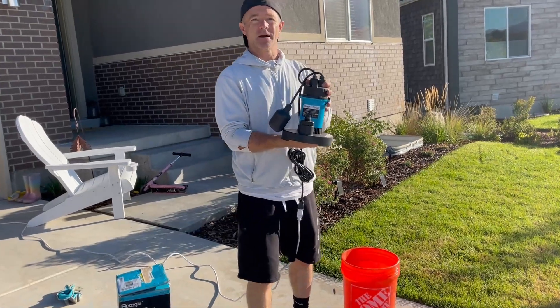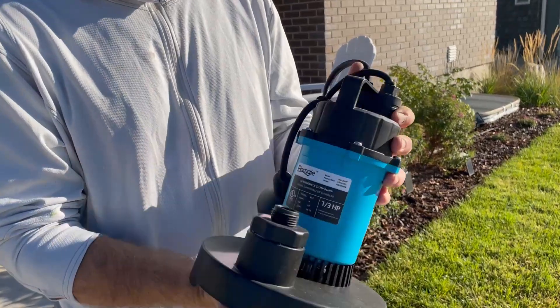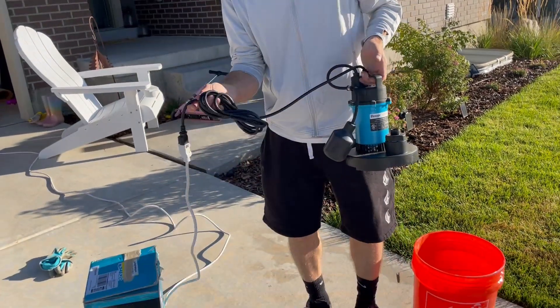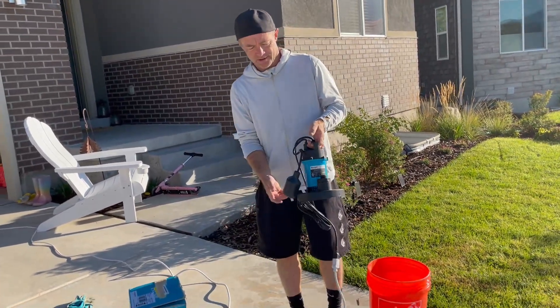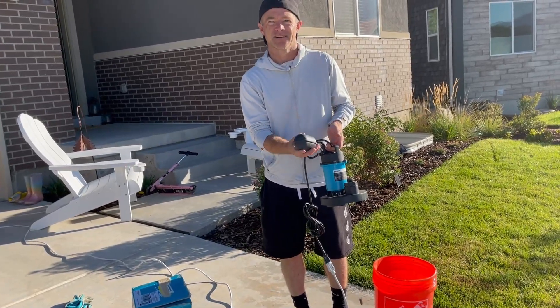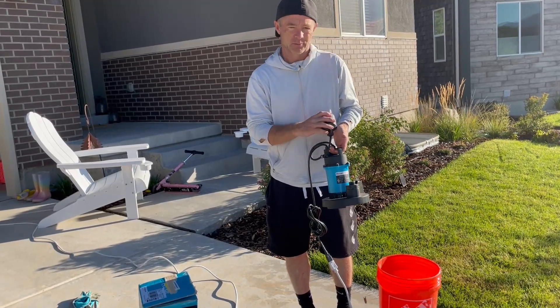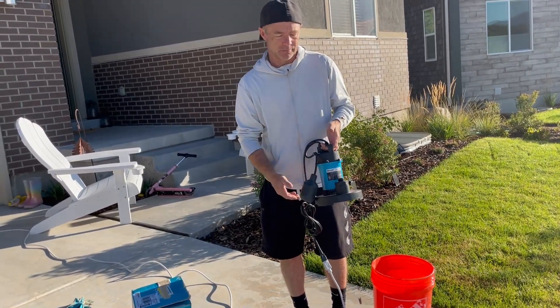I'm showing you this super nice compact sump pump — it's high quality. It runs off 110 volts, so it just plugs in, and it has a 10-foot cord. It has this activator, so if it's underwater this will go up and turn it on. Plus, if you needed to, you could just leave this on top and it would pump out any water.